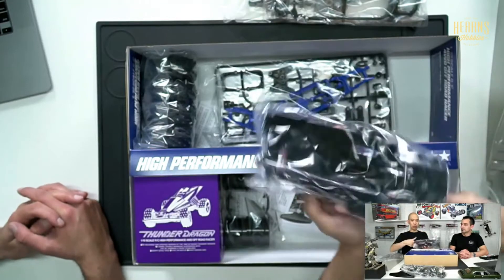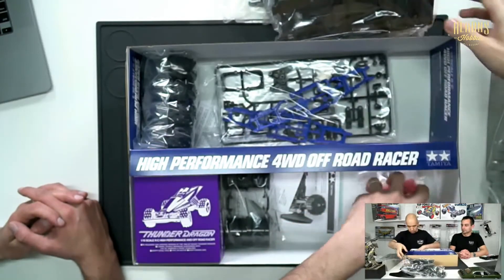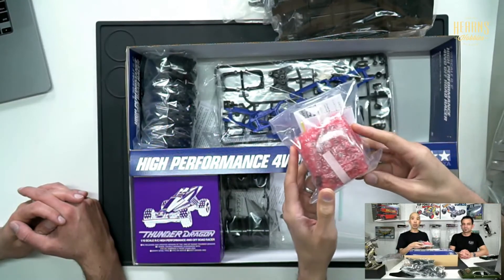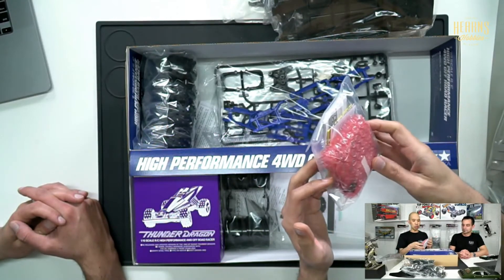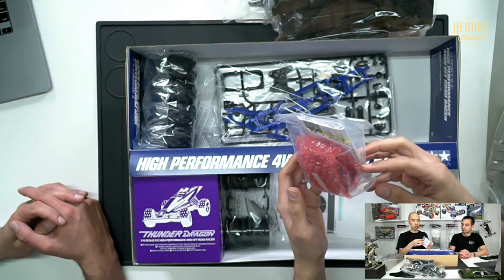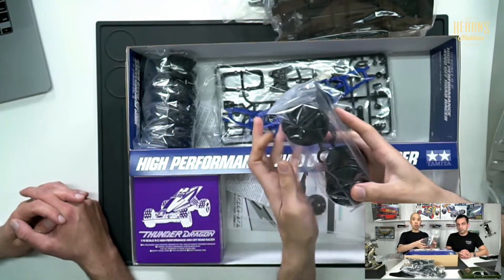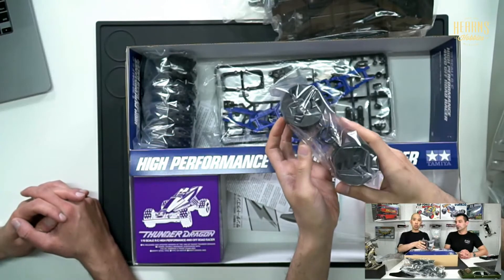Over here we've got one of their classic speed controllers. It's a speed controller that can take the brushed motor that comes with it, and can also go brushless.